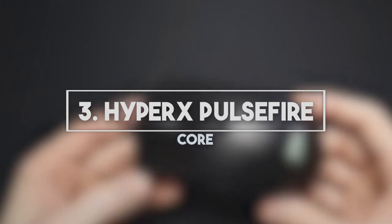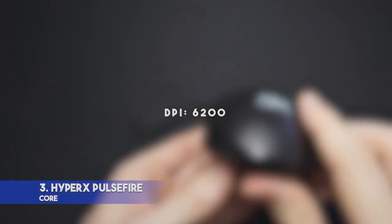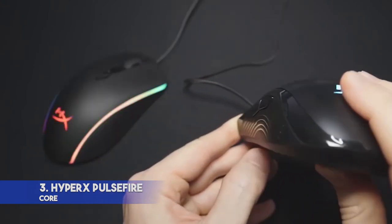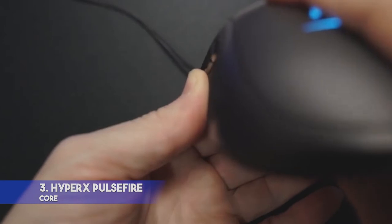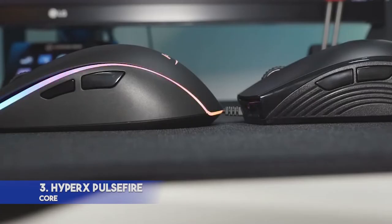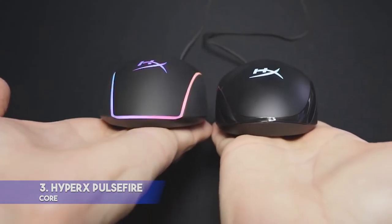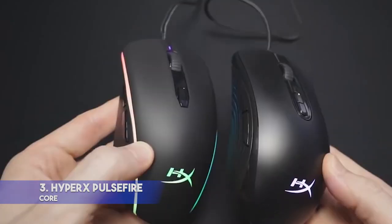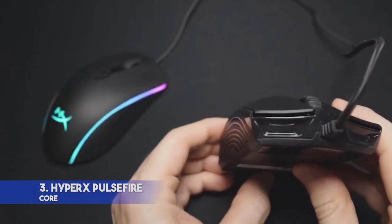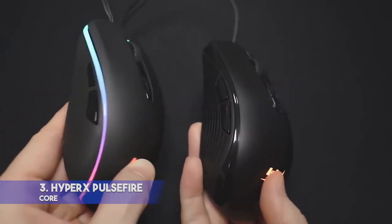3. HyperX Pulsefire Core — DPI 6200, Interface: Wired, Buttons: 7, Ergonomic Ambidextrous. Features: nice materials, excellent sensor performance, beautiful RGB lighting. Great quality for such a price. Downside: lack of replacement mouse feet. This is the best HyperX mouse for gamers as it's durable, convenient to use, and has nice RGB lighting. Due to the Pixart 3327 optical sensor, users can enjoy sharp, smooth tracking without any hardware acceleration. It has a DPI of up to 6200.